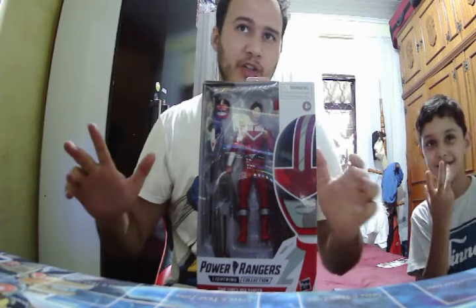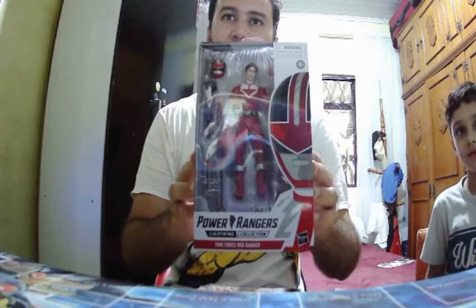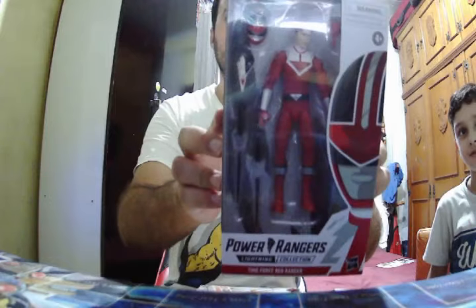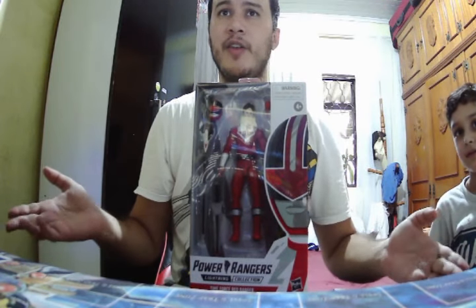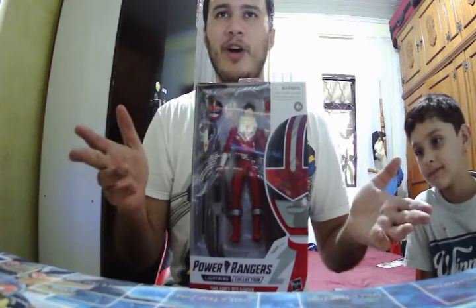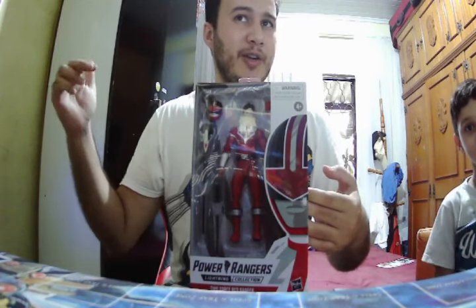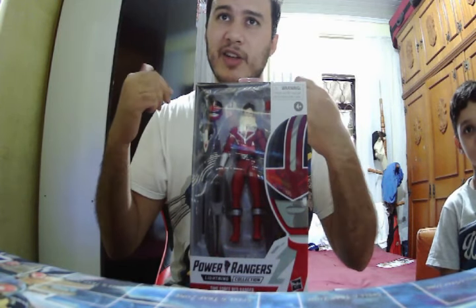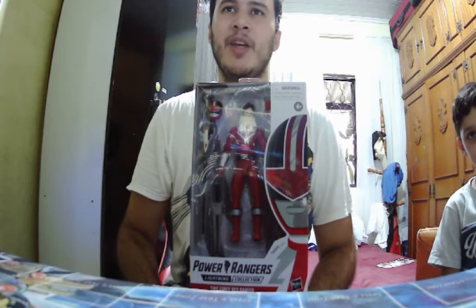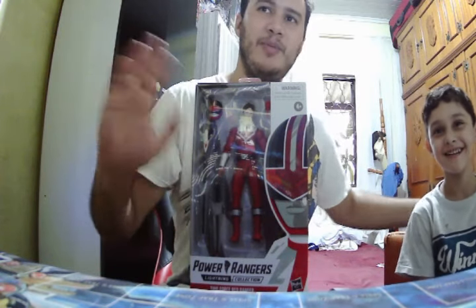What's up guys, this is Helder from Digimon World Gamer, and today we're going to talk about the Power Rangers Lightning Collection Time Force Red. That's right, our boy Wes is here and I'm going to make an unboxing. People have this very same unboxing on YouTube. The only thing that's special is I've left the link in the description so you can see my other Power Rangers Time Force toys. And also today I have a little guest here, say hi to the people.